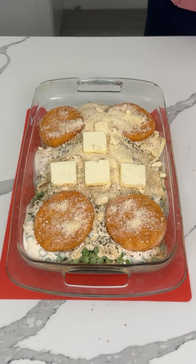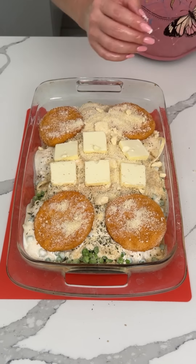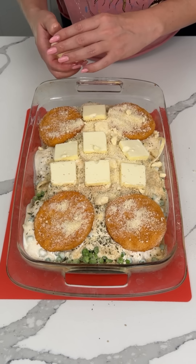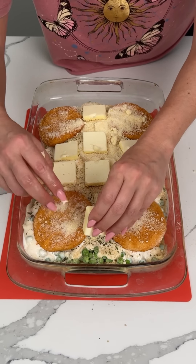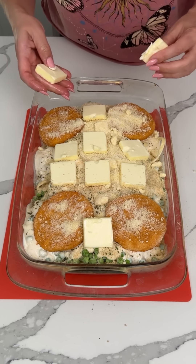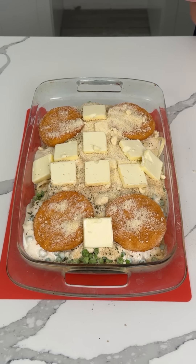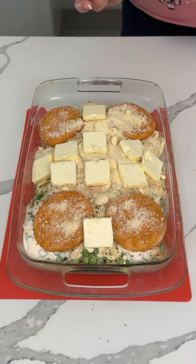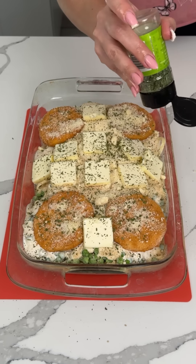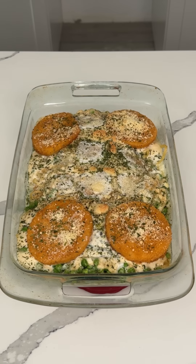I'm using about a half stick of butter, maybe a full stick — we'll see. I have a few more squares, might as well do it up. This is a delicious chicken alfredo dinner bake. Peas are optional — I know some people don't like peas in their chicken alfredo. Do what makes you happy. Maybe some more parsley on top. We're going to put this in the oven at 350 for about 25 to 30 minutes.